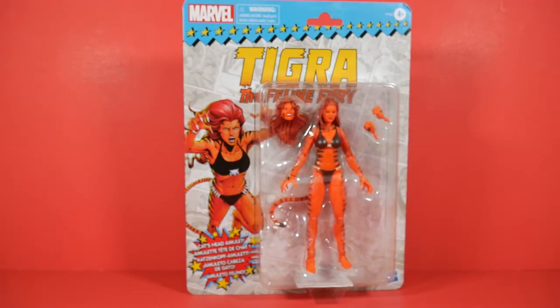Fast feline reflexes and a prehensile tail make Tigra a dazzling force to be reckoned with. Introducing Tigra, the Feline Fury. Let's talk about it.